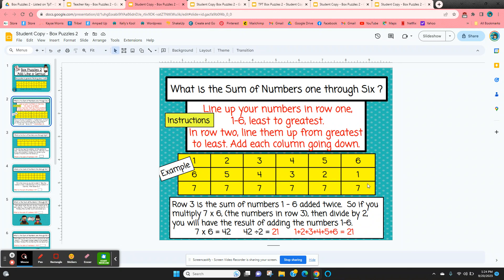We're going to have a table and line up the numbers in the first row in order from least to greatest — one through six. In the second row, you line up the numbers just the opposite, greatest to least. When you do that and add each column, you get the same answer every time. This is basically adding one through six twice, and you get seven times six, which is 42. Since we added one through six twice, we take half of 42, or divide by two, and that gives us 21.